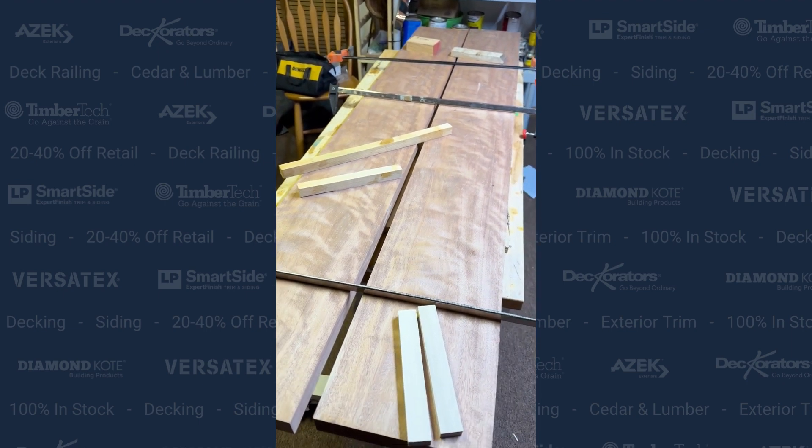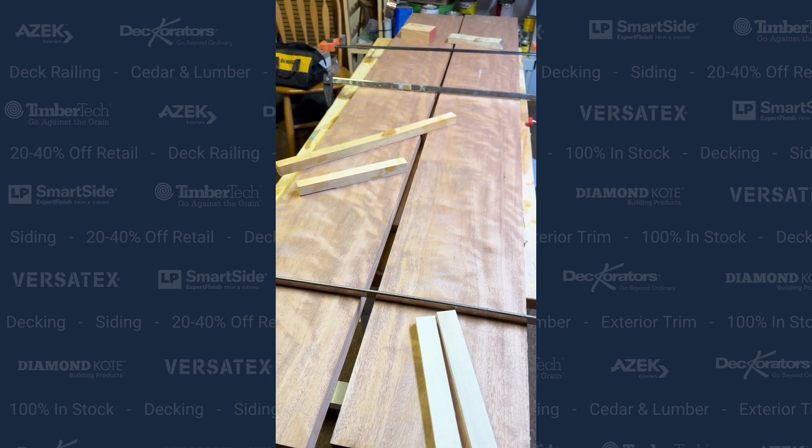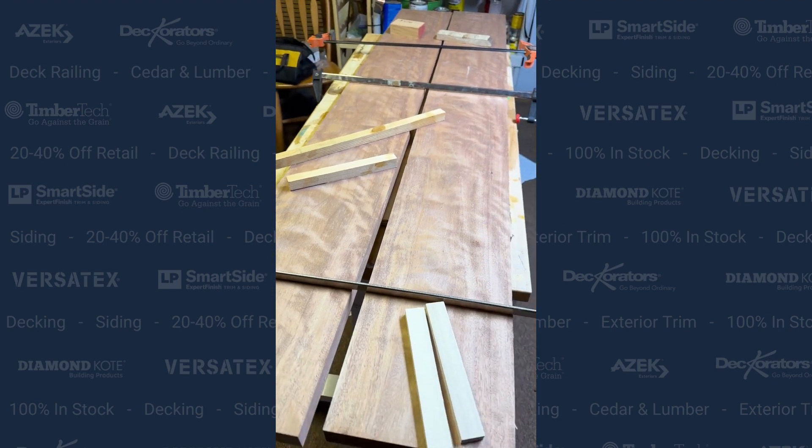So here we got all our clamps out. We got the blocks there to make sure we have even pressure, put some wood glue on each of those edges there, clamp it up, let it dry, and start working on our top.